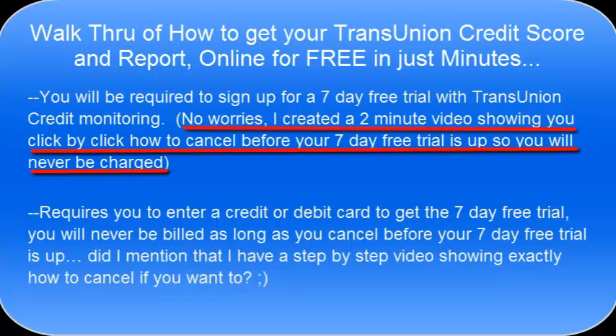You also need to know that it's going to take a credit or debit card to sign up for this seven-day free trial. They don't charge you during those seven days, but if you don't cancel within seven days you will be charged the $16.95 monthly monitoring fee. I'll show you exactly what you need to do, click-by-click, on how to get your membership canceled before the seven days is up if you want to, so you'll never be charged. Okay, here's how it works.